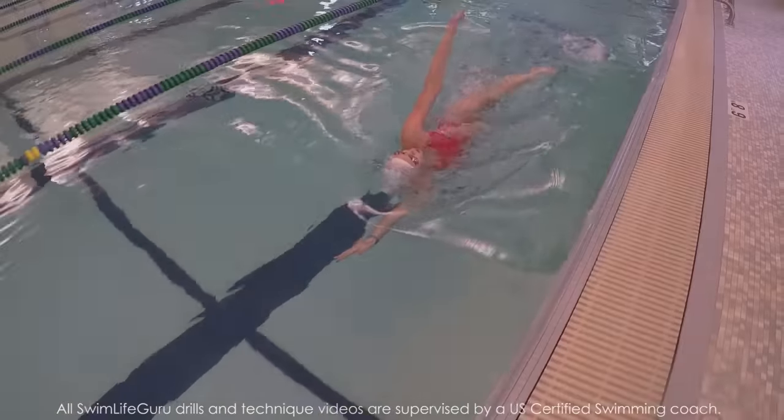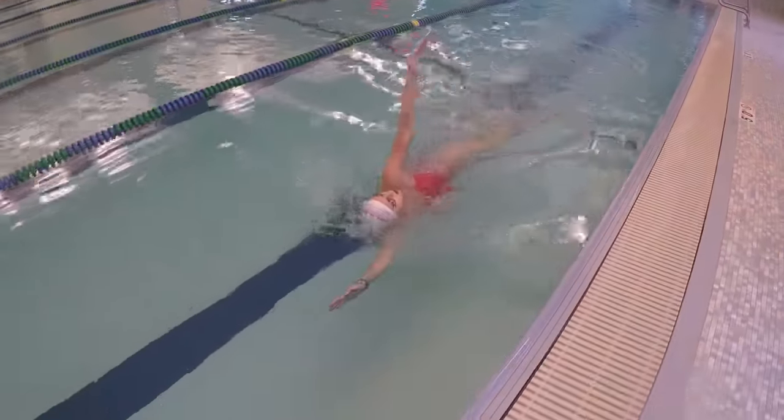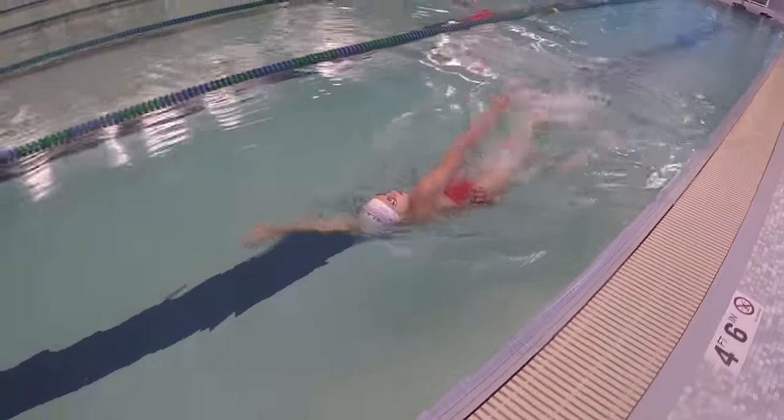Hey guys, today I have a backstroke drill that can help improve your rotation and core stability. I like to call it the soldier drill since it kinda looks like marching down the pool.